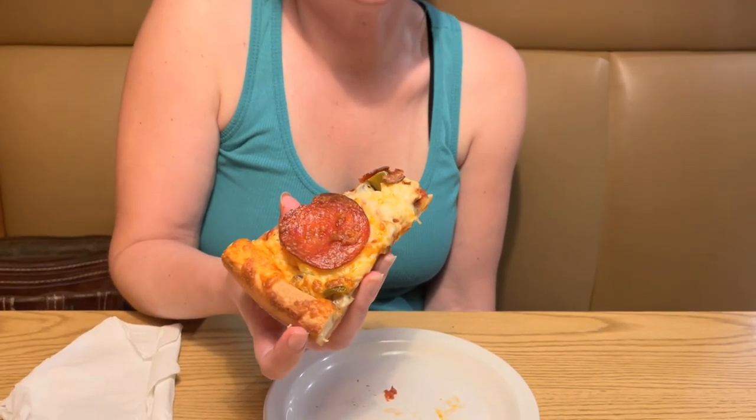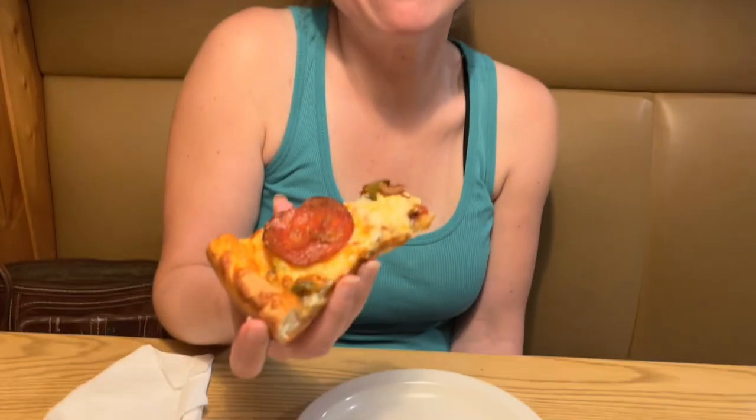Pepperoni on top is the power move — delicious. Mama bear's going in for piece number two. She's coming from the gym so she earned it. And apparently pizza is the key to weight loss — it's actually calorie-negative, little known fact. Very, very little known... no facts.